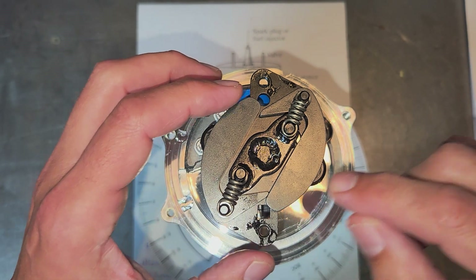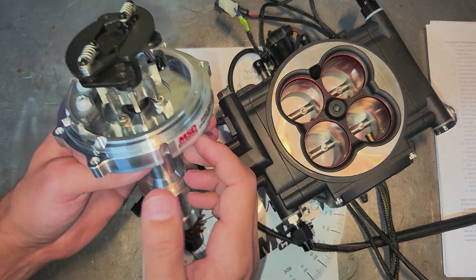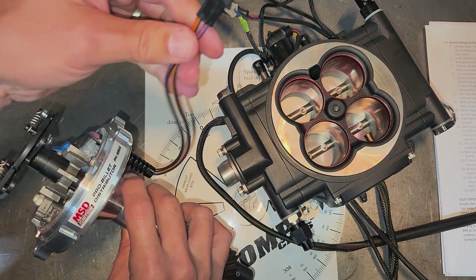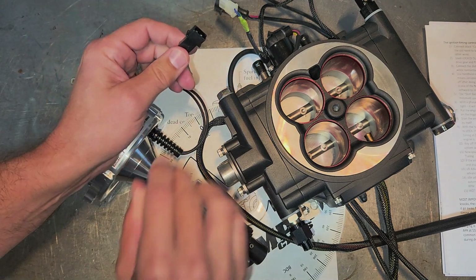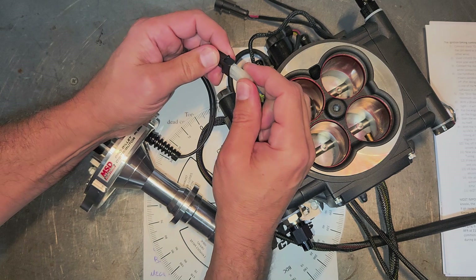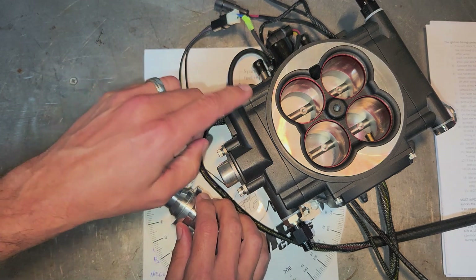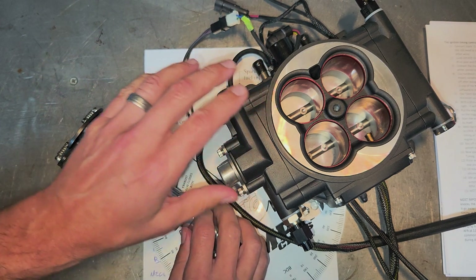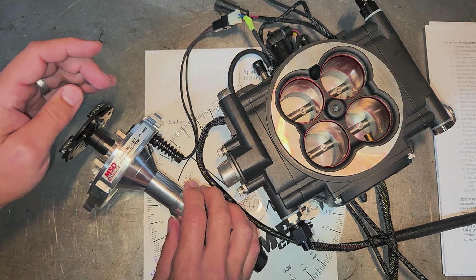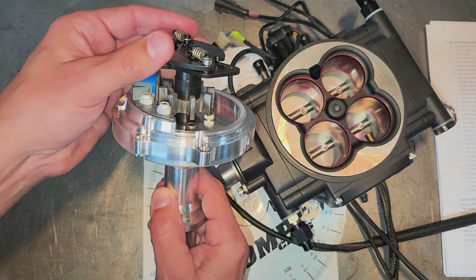That's one reason why you should get a ProBillet or a distributor where you can lock that mechanical advance out — I'll walk you through that in a second. Another beautiful thing about the ProBillet distributor: it looks gorgeous, there's no vacuum advance to worry about, and you need what's called a two-wire setup. On the Phytec throttle body there's a cable that just plugs right in, and that's for timing control. How beautiful is that?